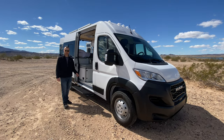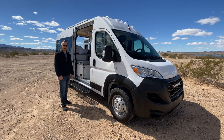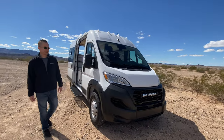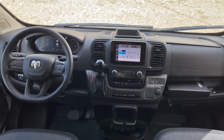Hey everyone, back again with another AlumVan build. I'm Chris, Sarah's filming. This one's on a brand new 2023 ProMaster. You can see the brand new front end that they have redesigned — I think it's quite a bit better. They also have a new interior that they debuted in 2022. Let's check it out.